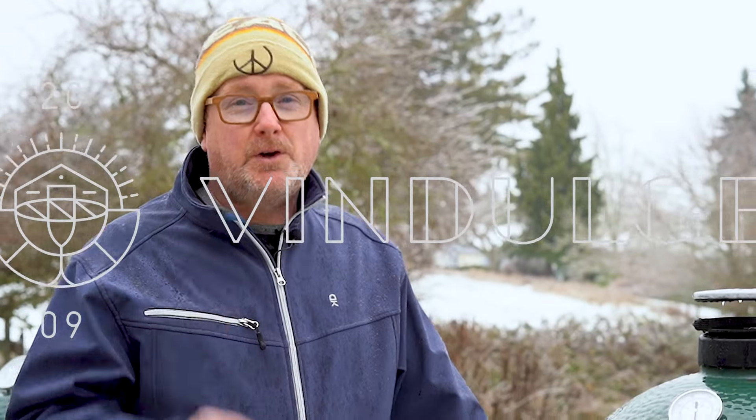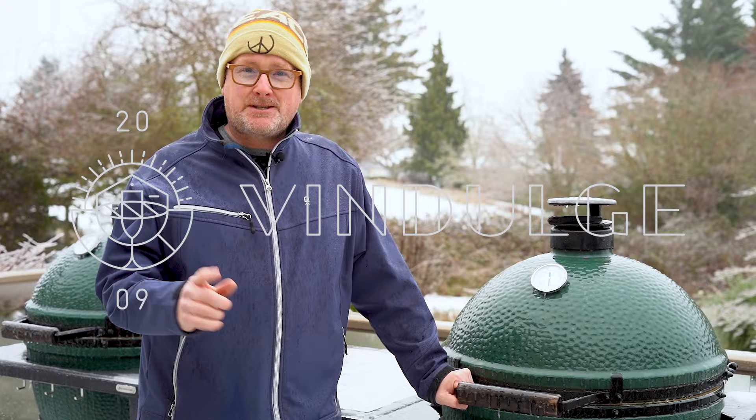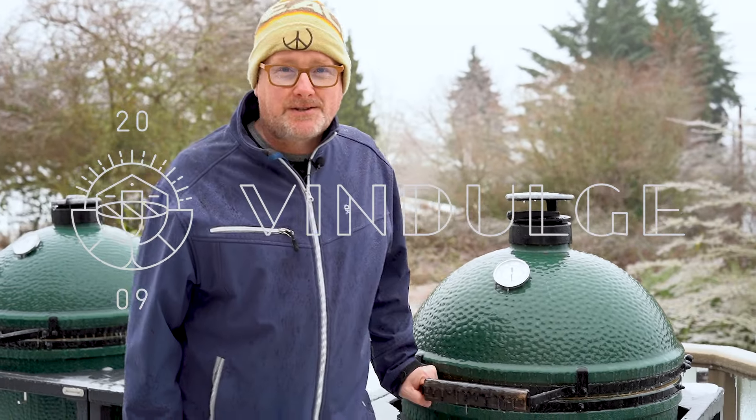For more great barbecue and grilling tips, recipes, and other fun inspiration, head over to Vindulge.com. Here at Vindulge, we're all about great food, great wine, great backyard cooking experiences with your family and friends, even in the cold weather. Hit that subscribe button and turn on notifications. Thanks for watching.